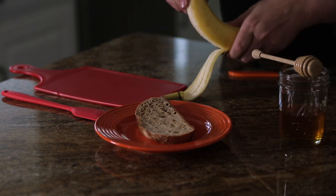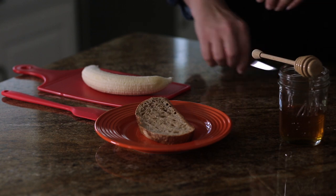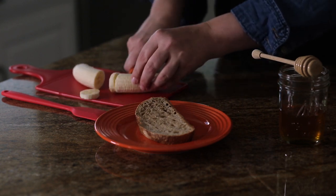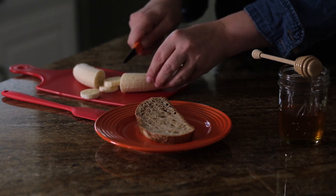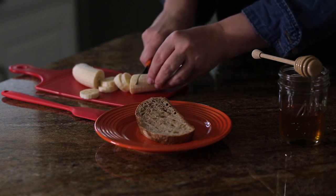First, let's cut up our banana. Since this recipe only calls for half a banana, you can save the other half or make a toast for your brother, sister, or friend. Always be careful using a knife and keep your fingers out of the way.